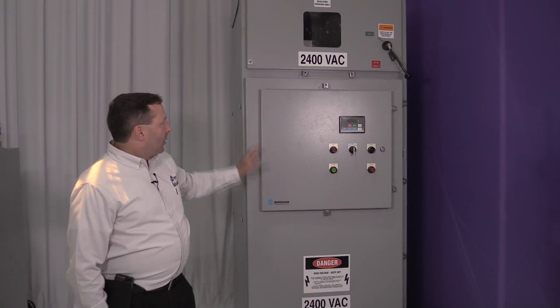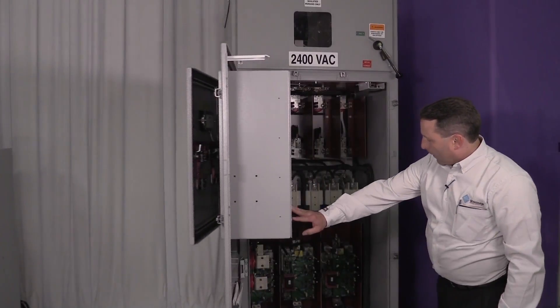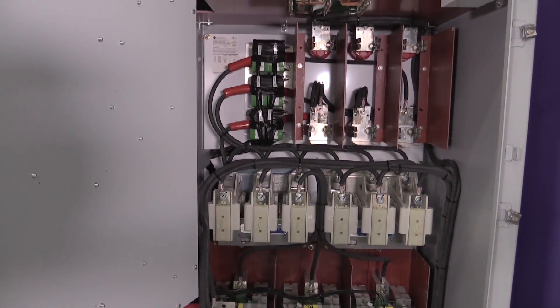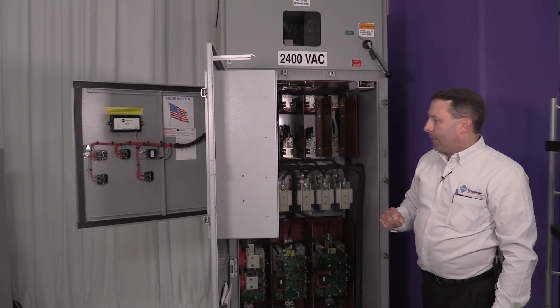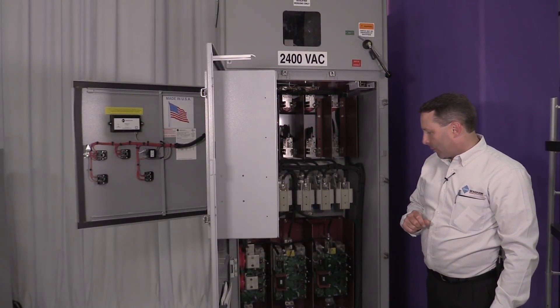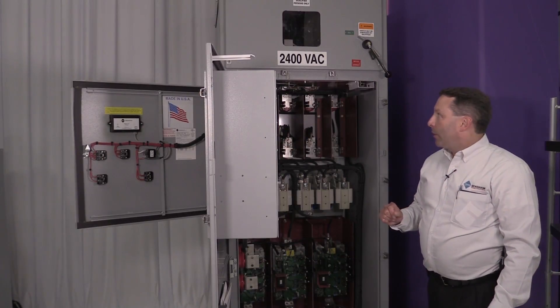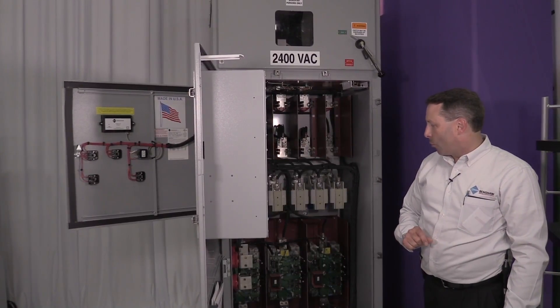The medium voltage section is the big door. We have our three power stack assemblies, your inline contactor, your bypass contactor, your motor fuses, as well as your CTs to feed back into your low voltage section. We have options available for line and load cable entry whether it's through the top or through the bottom, and can be designed to customer specifications as well.